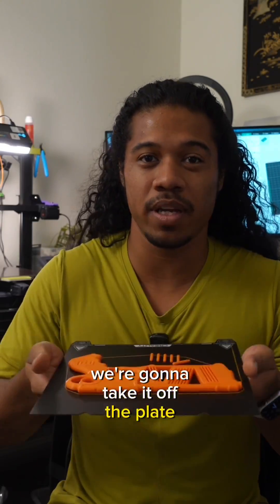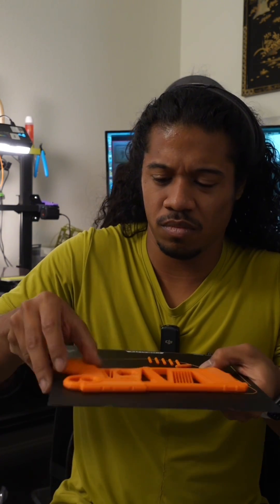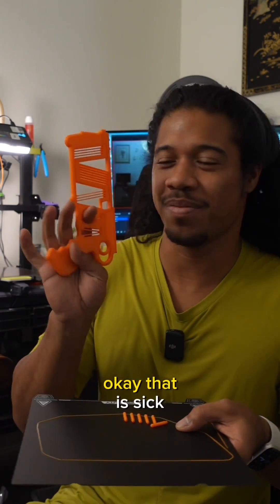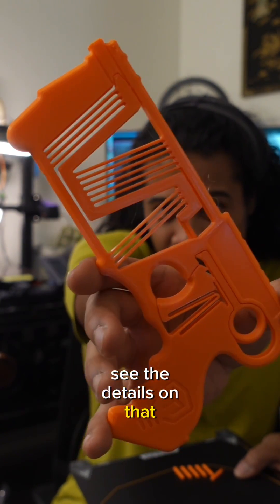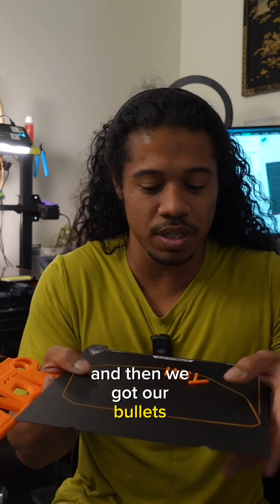We're going to take it off the plate here. That is sick. Look at that little gun. I don't know if you guys can see the details on that, but that looks really beautiful. And then we got our bullets right over here.